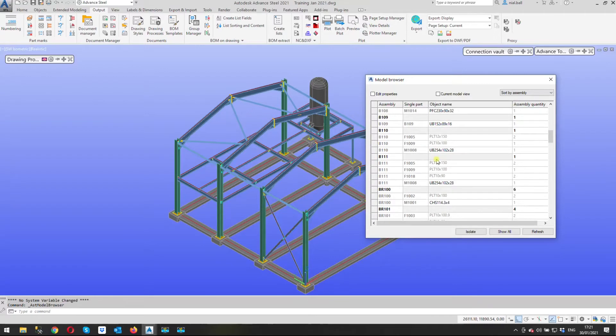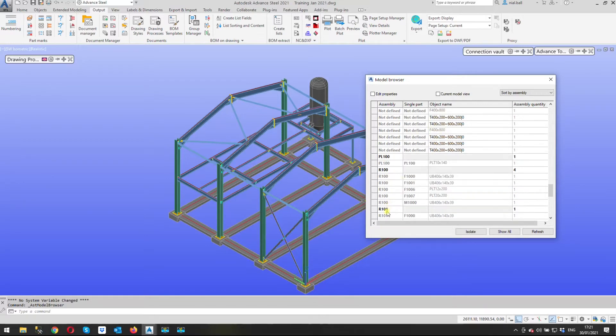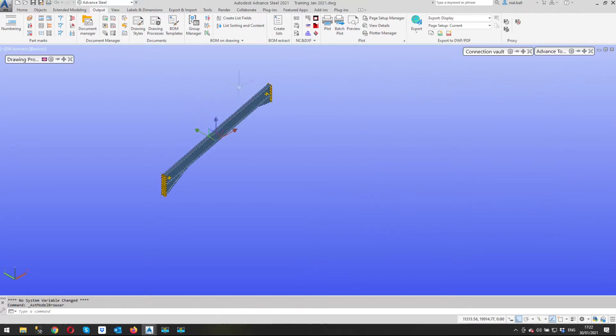By default it will sort by single part. We change to sort by assembly and find R101. There are a lot of 'not defined' items — those are the concrete elements. There it is — R101. I'm going to isolate it, so this is the component we've got the drawing open for already.